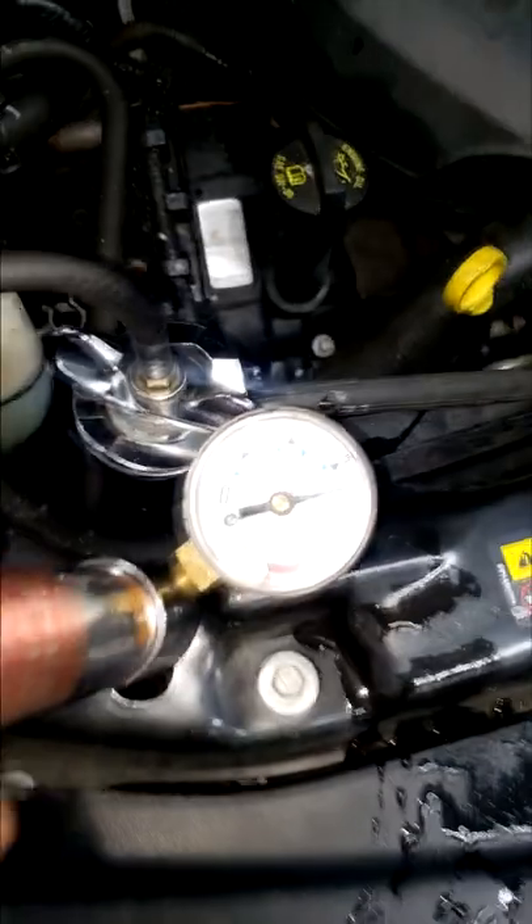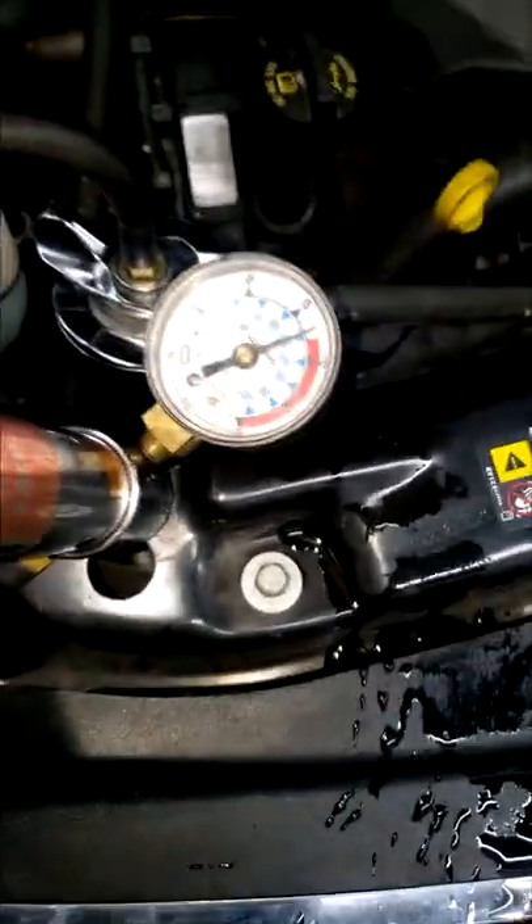Alright guys, I have almost 20 PSI — 18 PSI pressure — and as you can see the pressure is dropping. Let's get it up in the air and look around. Alrighty guys, I got 18 pounds of pressure on the cooling system. Now what we do is look around for leaks.